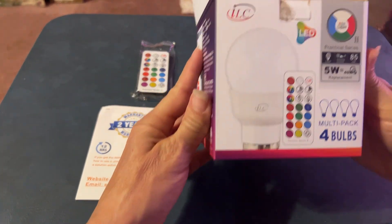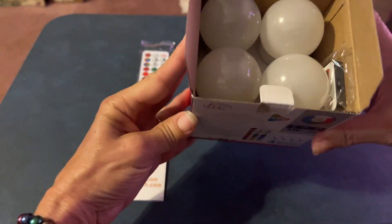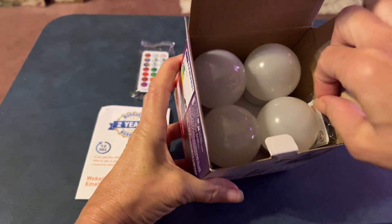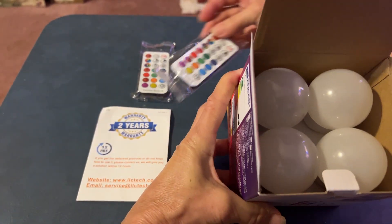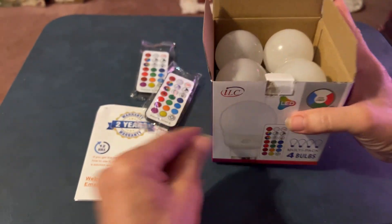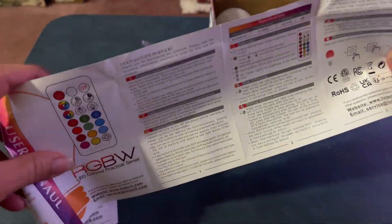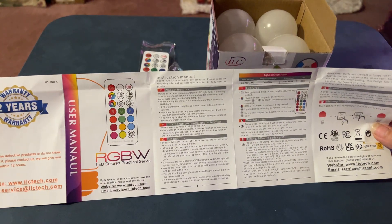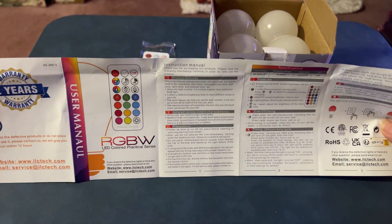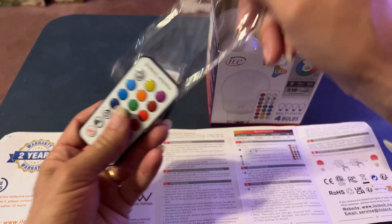I just want to show you a close-up of the box here. You get a four-pack and you're actually going to get two remotes, so that's great — that way you can have them in different rooms and not fight over the remote. You're also going to get your user manual, English on one side and Spanish on the other, and it shows you what the remote settings are.